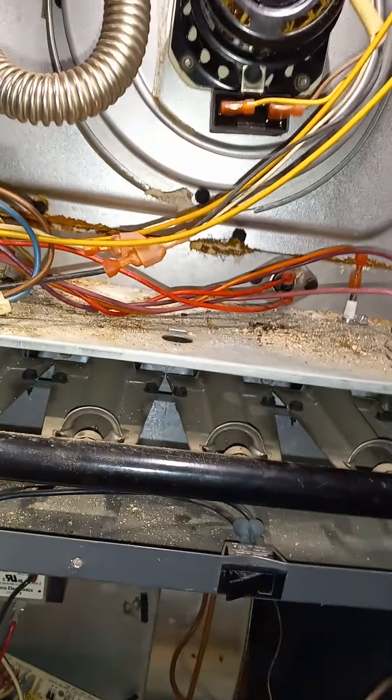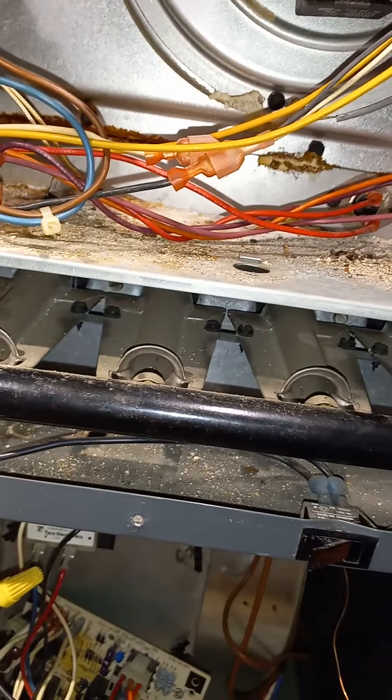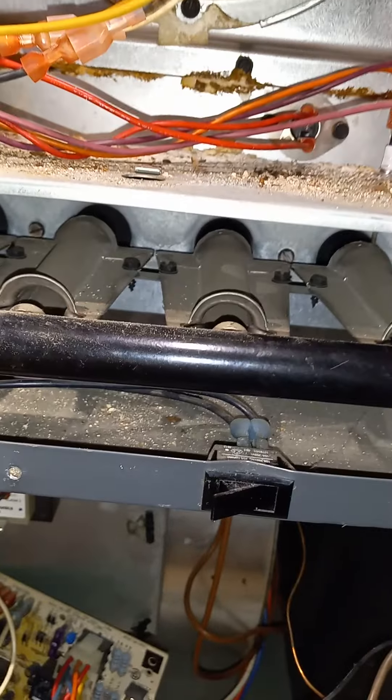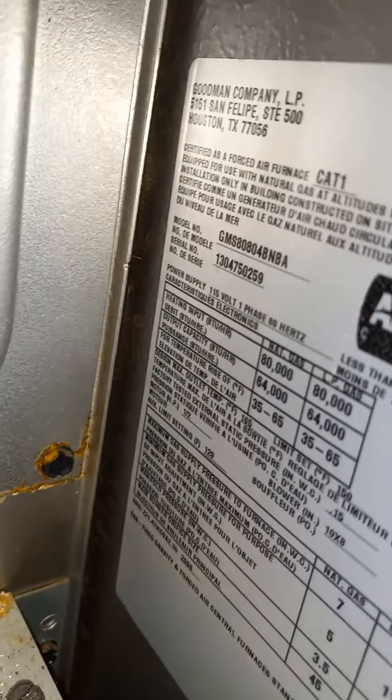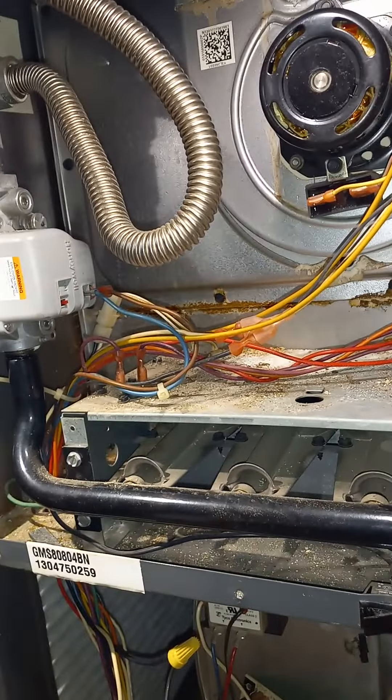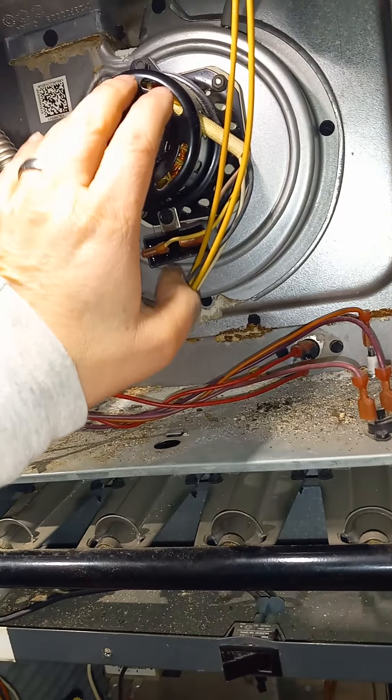Right now the temperature inside the house is around 51 to 55 degrees somewhere around there, so it's pretty cold in here. Once we get the furnace fired up we'll go ahead and check it out.